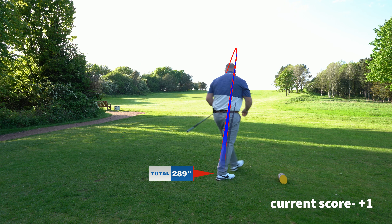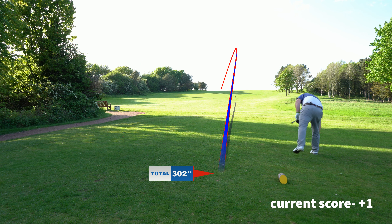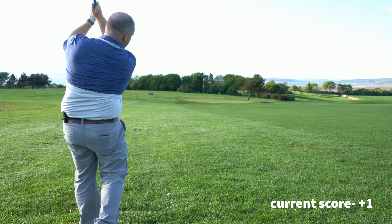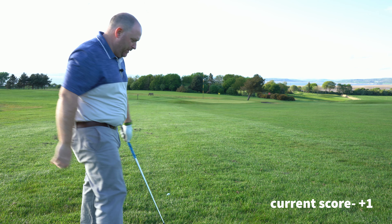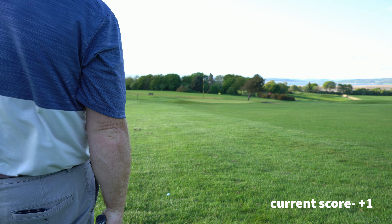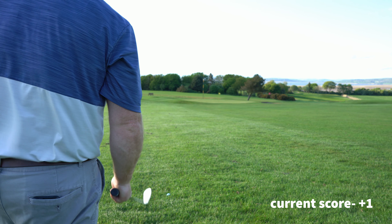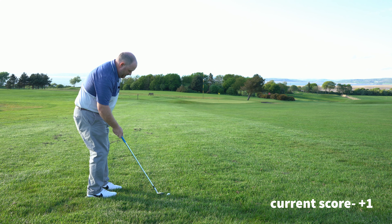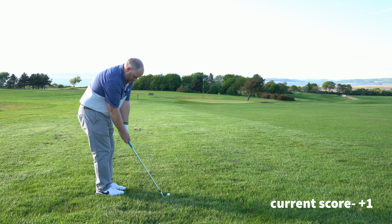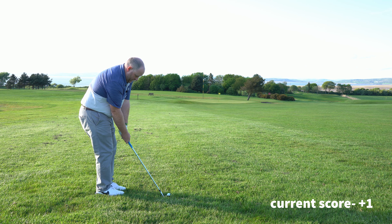Beautiful. Slightly off the toe but that'll do. Right then, that last drive I just hit — the captain at the golf club just pulled up, wanted to watch, so I just teed off and hit it. So here we've got 83 yards into the pin. I want to play at 75 yards. I've got my 58 degree, I'm doing about a 9 o'clock wedge swing.